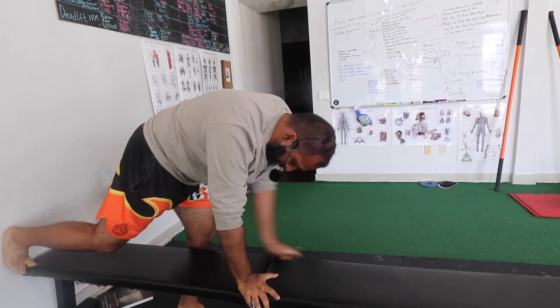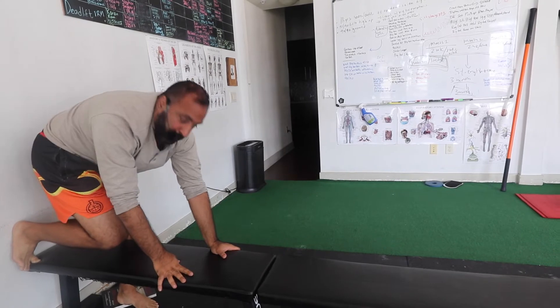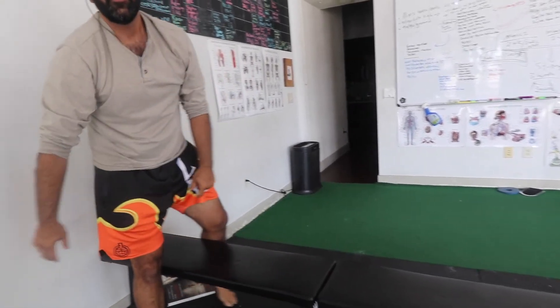Then reverse it. 20 to 30 here, 20 to 30 here, 20 to 30 — all the way back.